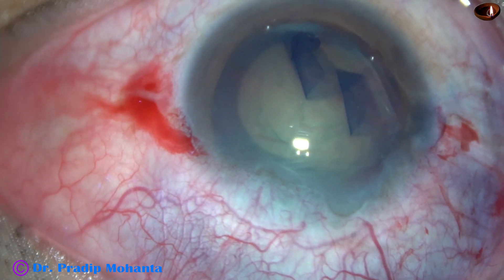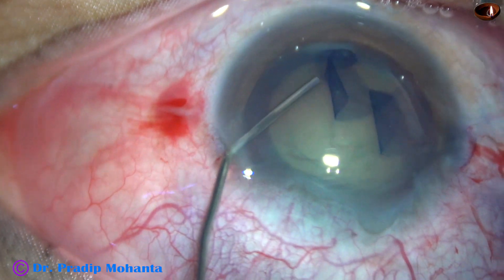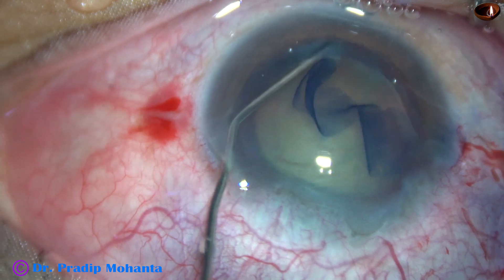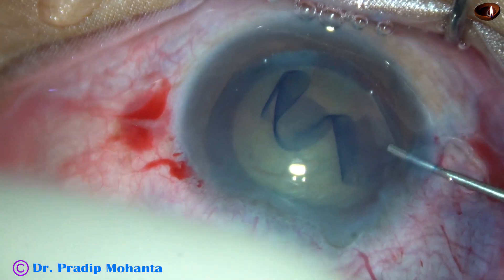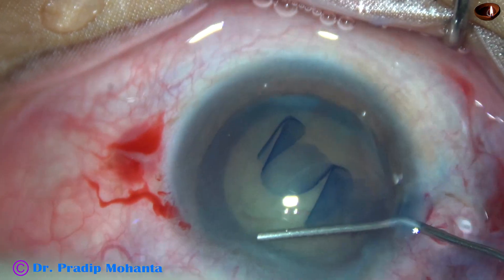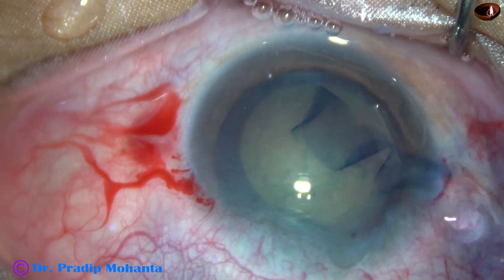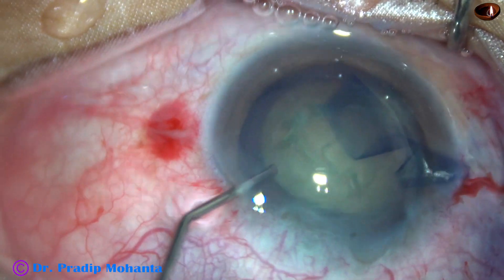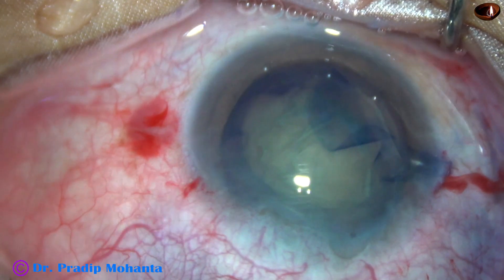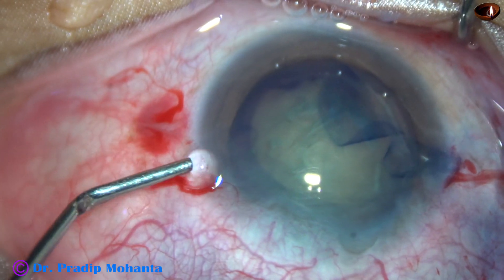And now hydrodissection. Hydrodissection is being done with the 27-gauge cannula and BSS at multiple points. I find that the nucleus is free from the cortex and it rotates nicely.